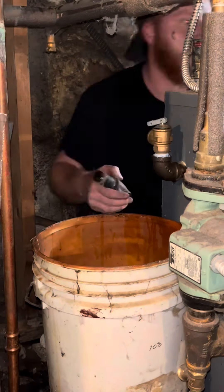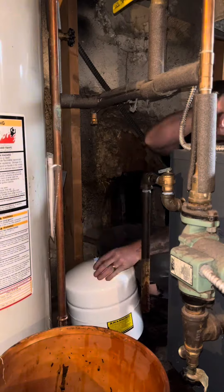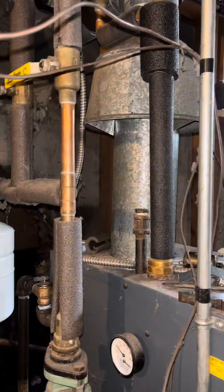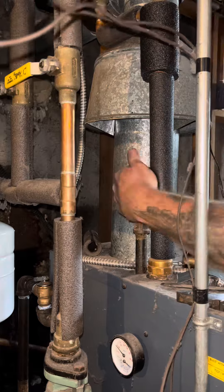Expansion tanks can actually be serviced — you can expect to lose a pound of pressure inside of an expansion tank every year, so it really should be done every year or two. But we just change them out when we do jobs like this; makes more sense. And every time I do one of these, I change the can vents out. I don't charge anything extra for that. See you on the next one.